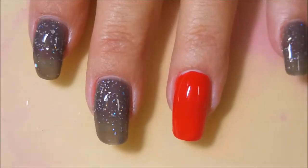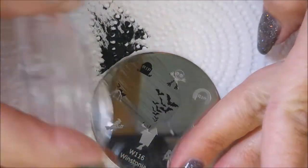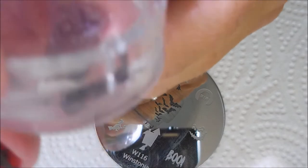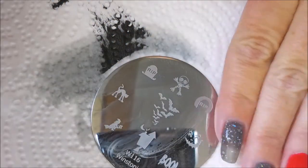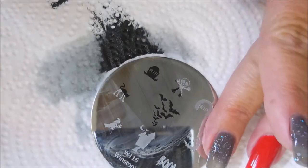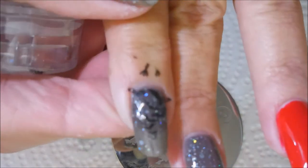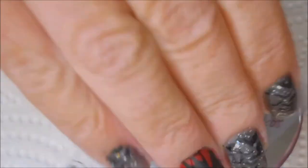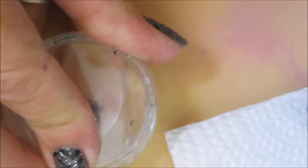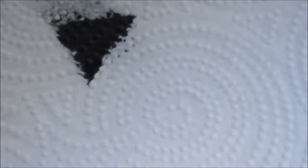We've got it all dried down and we're going to start with the W116 plate — this is like that flying flock of bats. I'm going to stamp this on all the nails that have the temperature changing polish on them. I know they don't show up great right now, but you just wait — it's exciting. They're just going on so good, not having any issues today. I am stamping with the Funky Fingers Black Polish — I think it's called Black Knight or something like that — just a regular polish and it stamps like a dream. We've got bats on those nails.